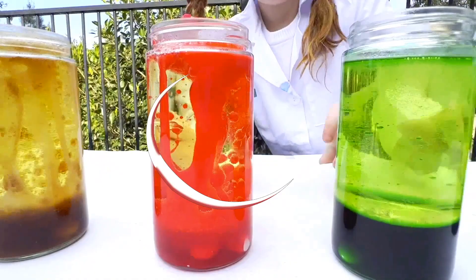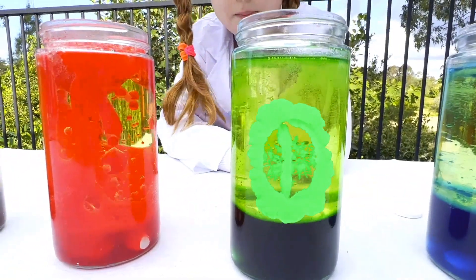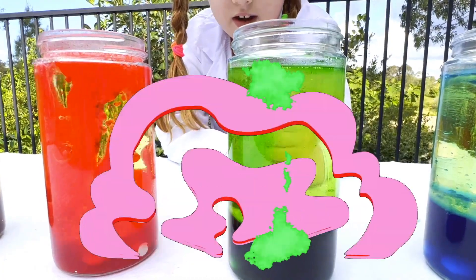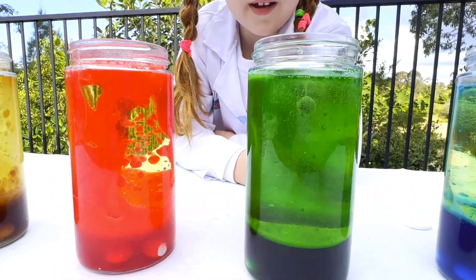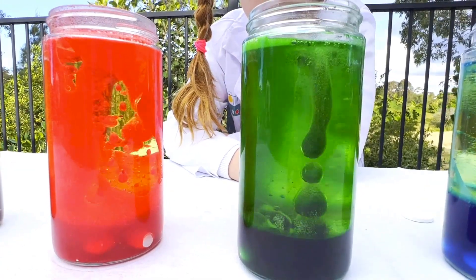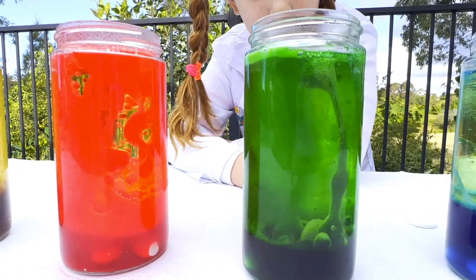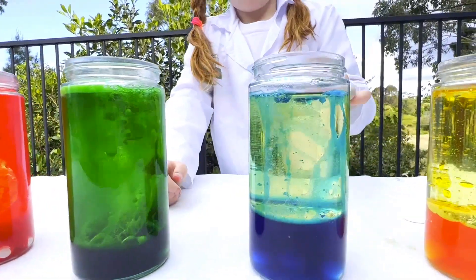Now I'm going to do green. Let's see what happens. There we go — shooting like crazy, coming down. That is awesome. It's going up like crazy. Now to the green.